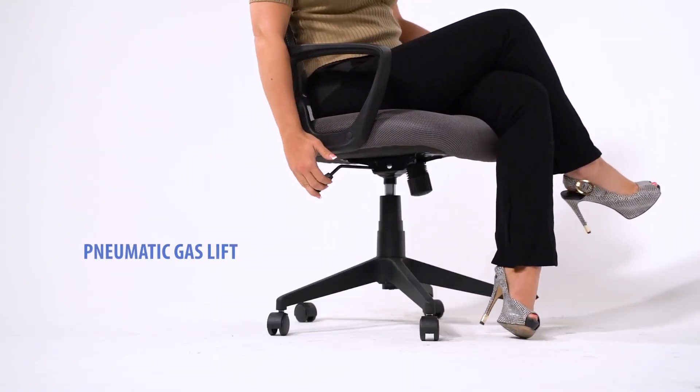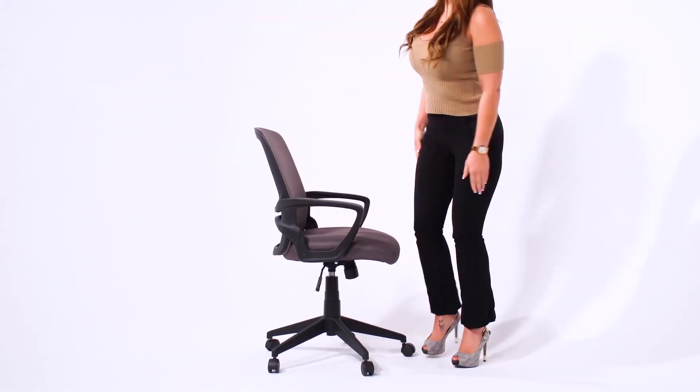The pneumatic adjustable gas lift allows for easy seat height adjustment to help you find the personalized sitting style that suits you and your working environment.